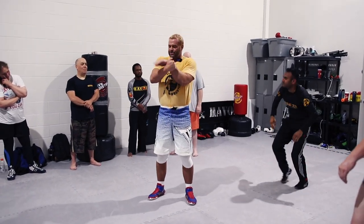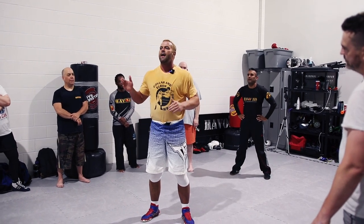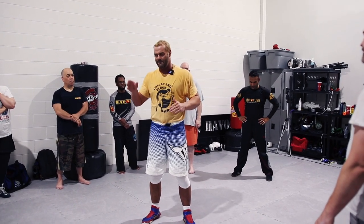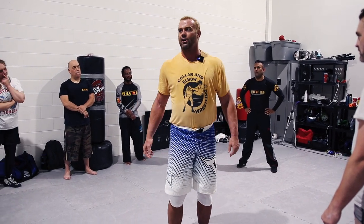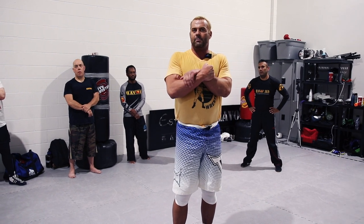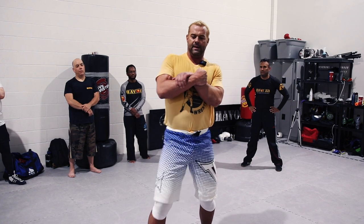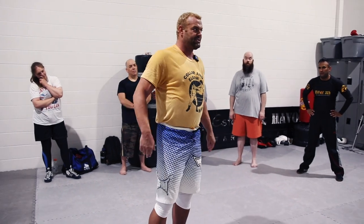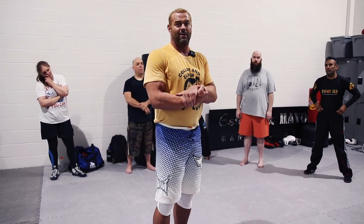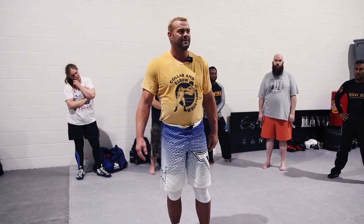Guys, just get used to getting this grip. Put your hips close to him. Whatever side your head is on, keep that there and just follow your partner. Because slowly but surely he's going to start to go down. And if he gets his arm over, nine times out of ten they're going to try and grab your leg and take you down. Take him for the ride. So this is like a war of attrition.